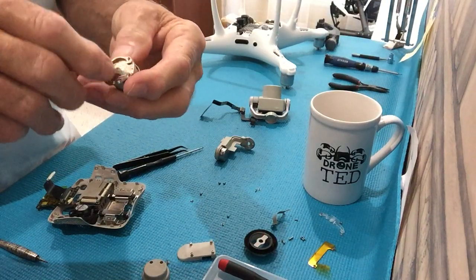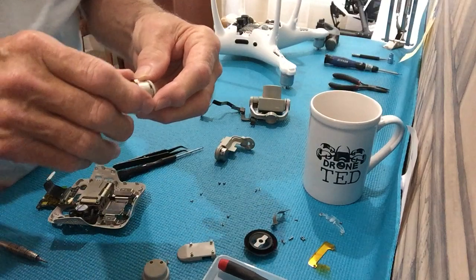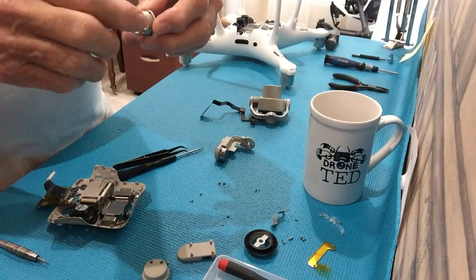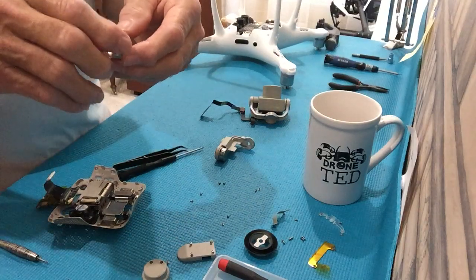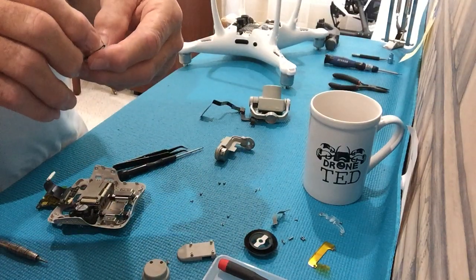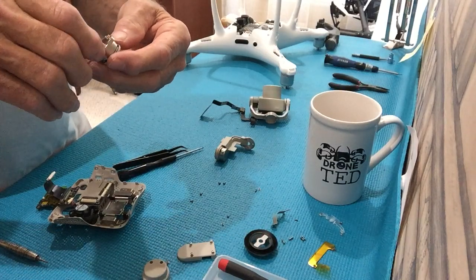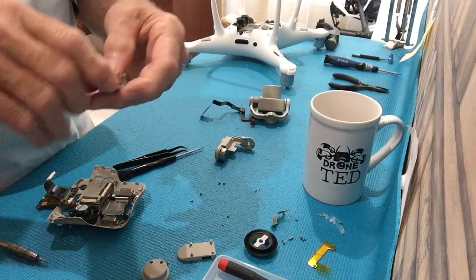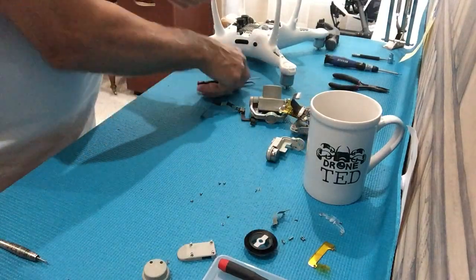This is the casing. It has magnets in it to tell the hall sensors where the yaw motor is located. If you don't reuse this casing, the camera will point left and right but may not point straight forward, and there's no way to adjust it. The factory can do it, but we cannot.